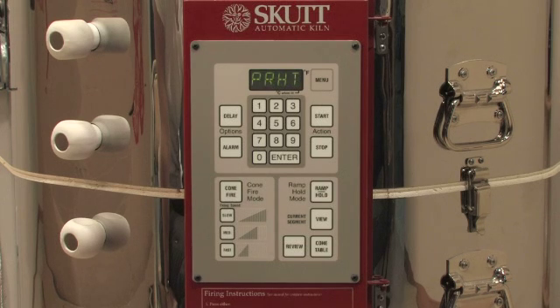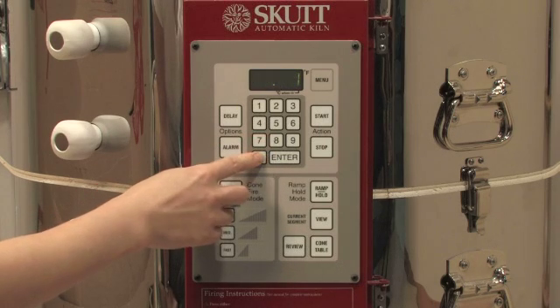If no preheat time is desired, simply enter all zeros and then press enter. If you would like to preheat the kiln, enter the time in hours and minutes. Remember, to the left of the decimal point is hours and to the right is minutes.